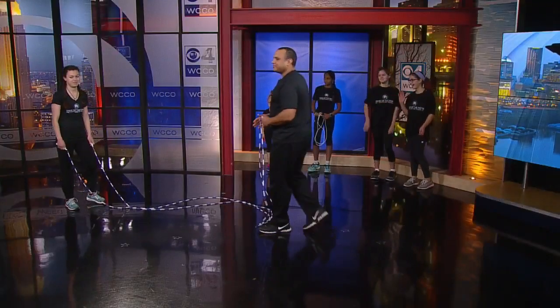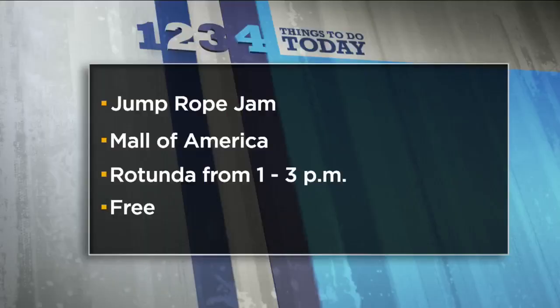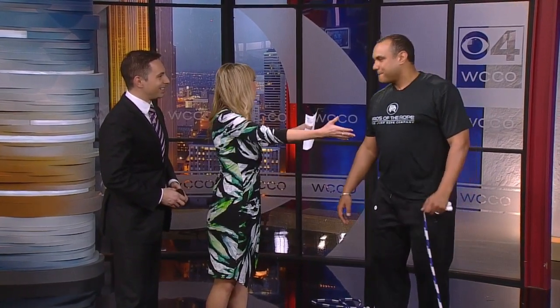Thank you so much. If you want to check out the Jump Rope Jam, that is going on today at Mall of America from one to three in the rotunda. All activities are free. The Double Dutch Challenge is for every mall goer out there, from three years old to 50 years of age. Thank you, John, and thank you to our jumpers. That sounds like so much fun!